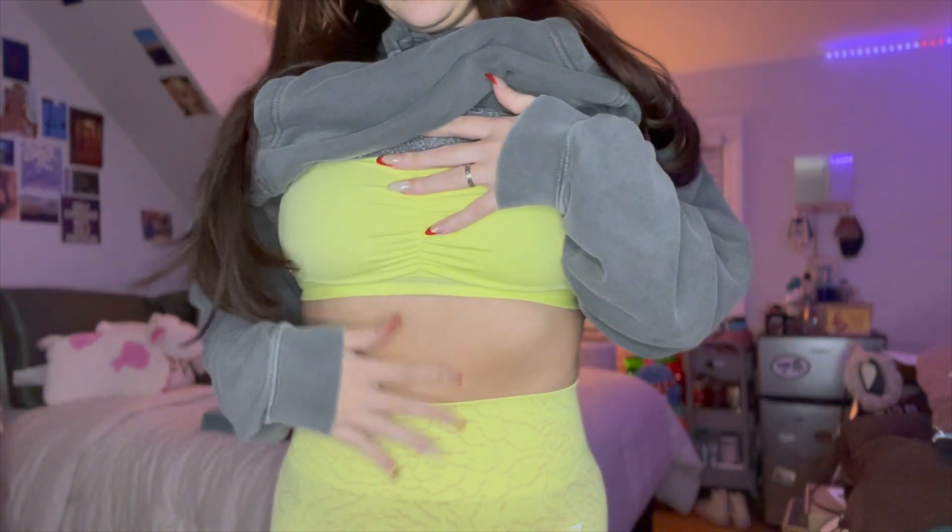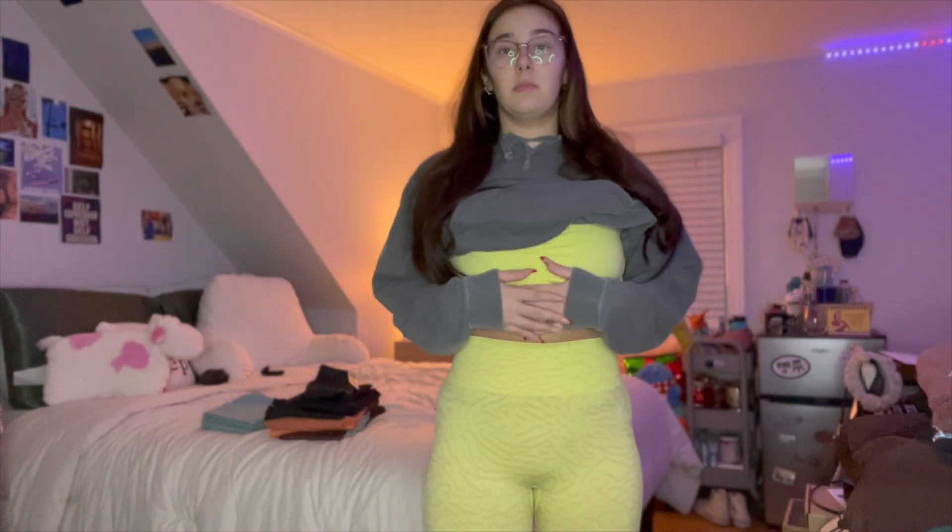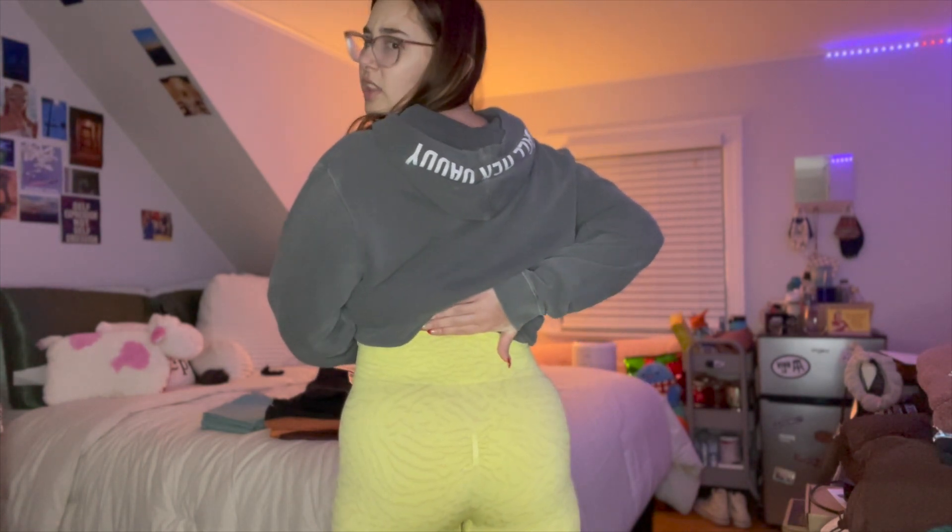Now that I have the neon highlighter outfit on — I actually like it! I think I did a good job matching these two colors that weren't sold together. My one complaint is the length of the pants — they go way too far down. But I love the thick band, it makes my butt look good, and the ruching I don't even mind because I don't notice it.